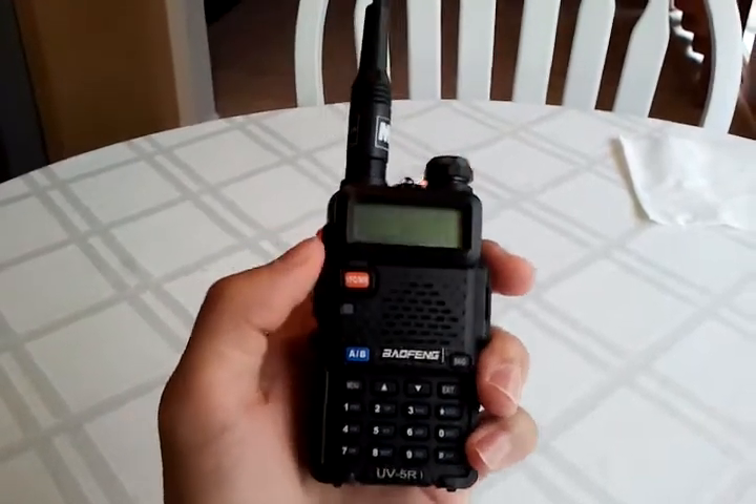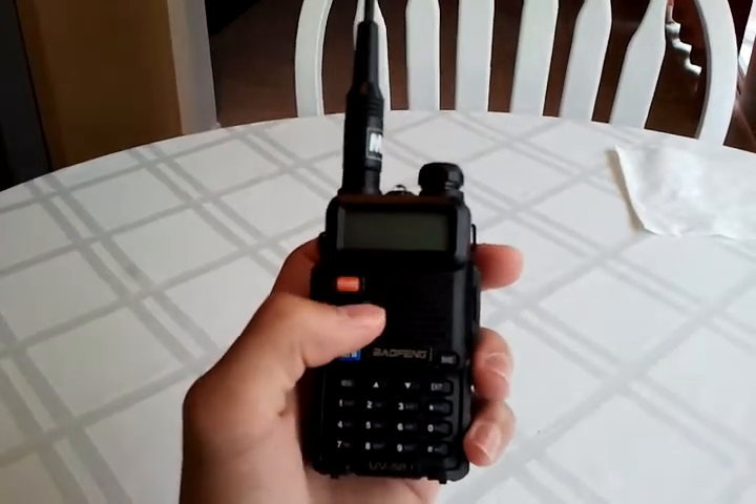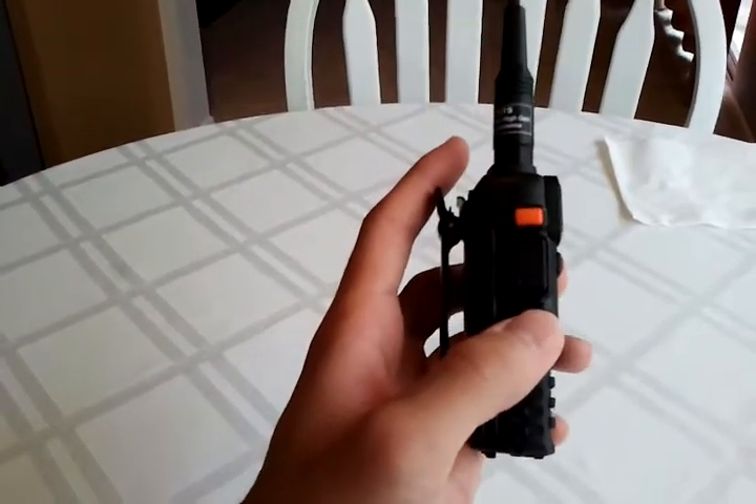Hello, this is KF5PBR, and I just wanted to make a quick video about the dual watch function on this radio as well as the monitor switch on the side.